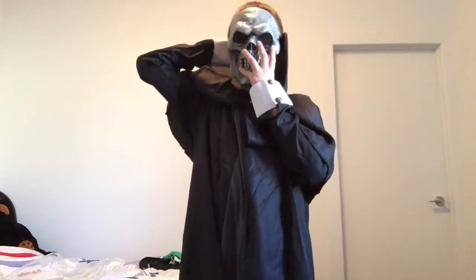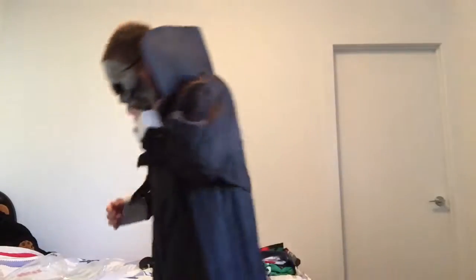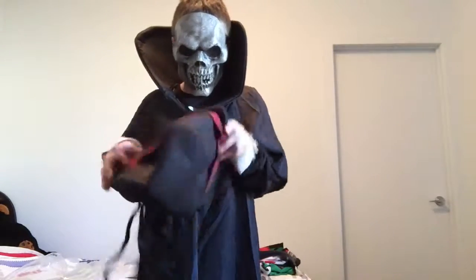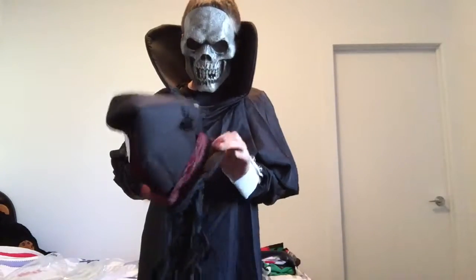Okay, mask — no, that should be last. No, that can't be last. Yeah, it's better to come on now. Let's put the hat on. I will have like a death reaper sword too.